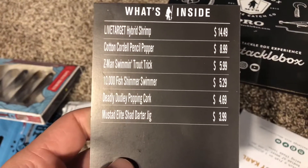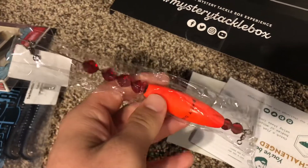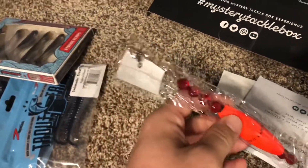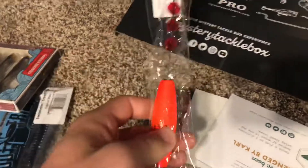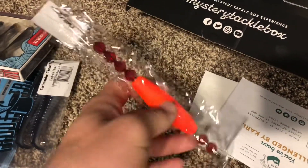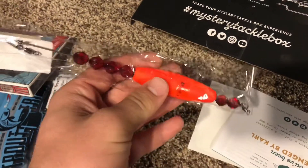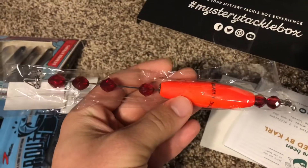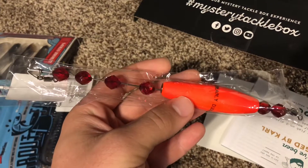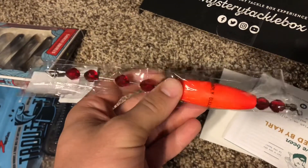Next thing we got is the Deadly Dudley Popping Cork for $4.69. Y'all know what a popping cork is. I love popping corks, actually. I don't use them in saltwater — I actually use them in freshwater. I use these for musky. When you have a bait fish on the end of this thing and the bait fish is moving around and it rattles, it actually helps attract some musky. I've caught some musky on popping corks and they tend to perform a little better than actual bobbers, in my opinion. You can also use this in saltwater for the inshore stuff.